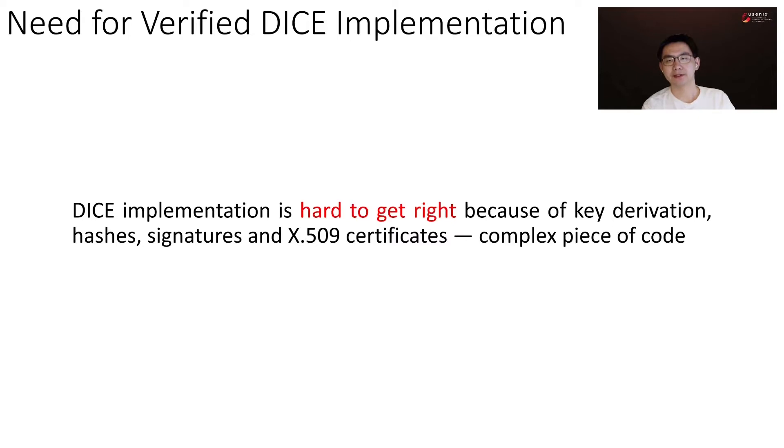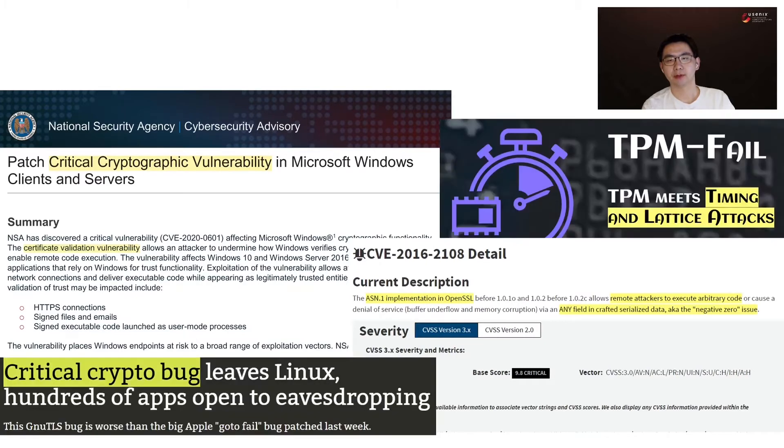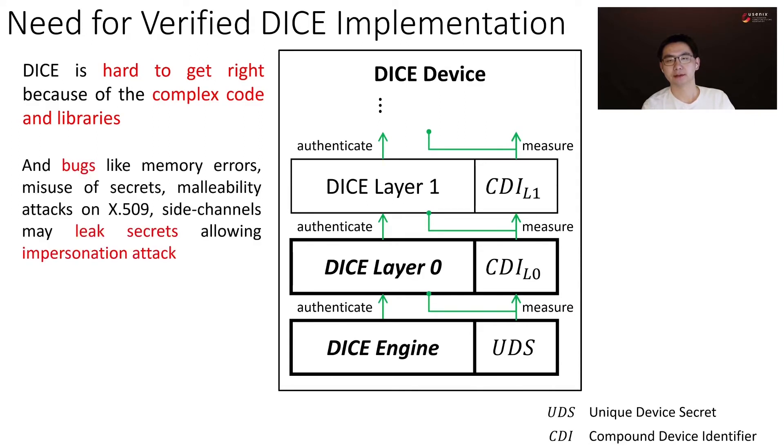However, DICE implementation is hard to get right because of key derivation, hashes, signatures, and X509 certificates. It is a complex piece of code written in C, a low-level and unsafe language. There are already many vulnerabilities in widely used crypto and X509 code. There are also side channels in TPM-based measured boot. Hence, DICE is hard to get right because of the complex code and libraries. Bugs like memory errors, misuse of secrets, malleability attacks on X509, and side channels may leak secrets allowing impersonation attacks.